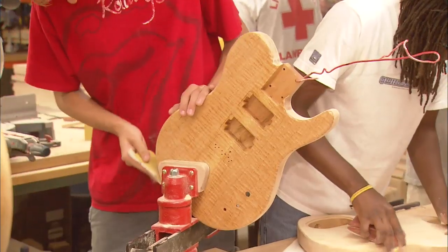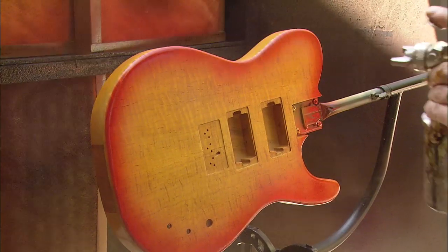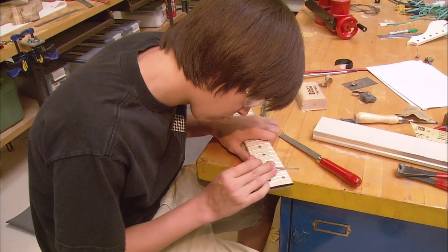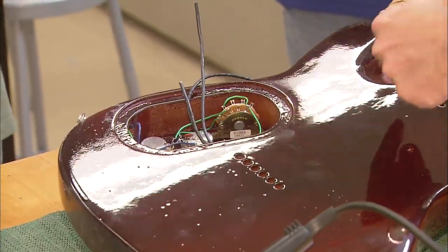When you build your guitar here, you get to make the body however you want it. You start with the block they give you, but you can contour it however you want. We can paint it however you want. We have a CNC laser system, so we can engrave it for you. You can choose the colors for the neck, the wiring, and all these elements that matter to musicians — you get to choose as a student. And for the people who are really into the instrument, that's a pretty compelling thing.